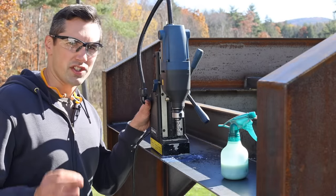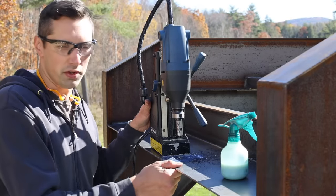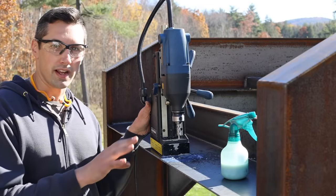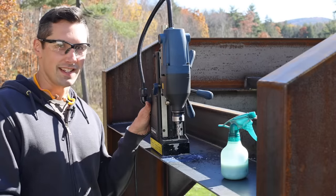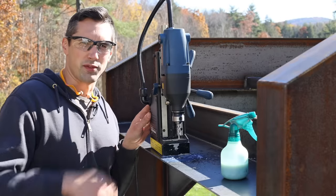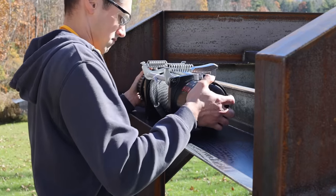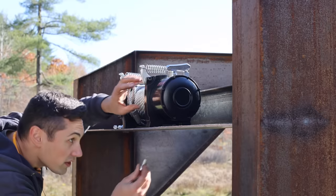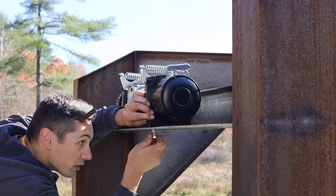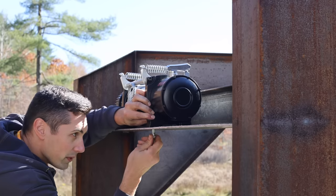These mag drills are just super awesome to have when you need to drill through thick metal. This is only 3/16 so it's not that thick, but you see how easy that was. It cuts through thick metal just as easily — it just takes a little bit longer. I'll put a link in the description below. These are M10 bolts and I drilled 7/16 holes so they should give me a little bit of wiggle room.